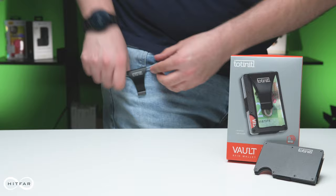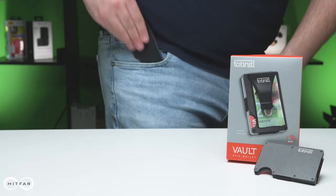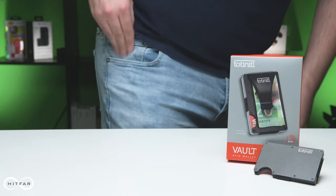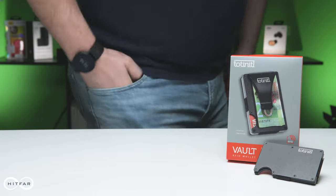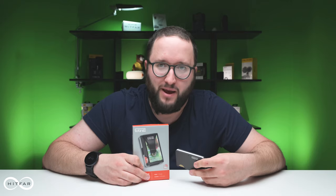We were really excited to be able to check out the Totenit Vault. Thank you so much to Brian from Totenit for getting our hands on this awesome little wallet. It's available from HitFar and HitFar.com, so reach out to your reps.